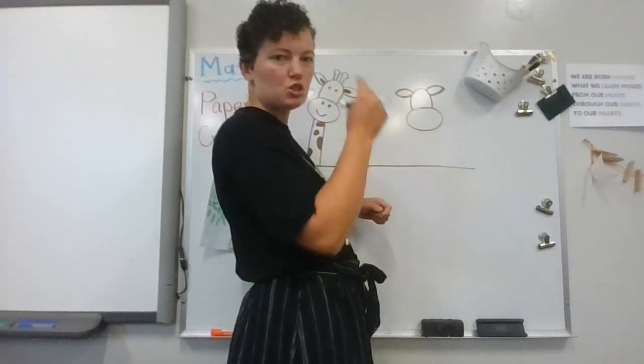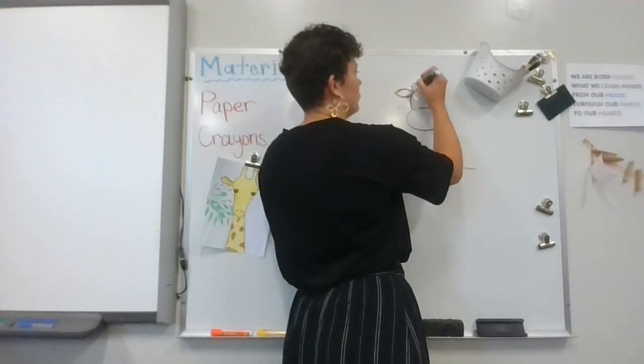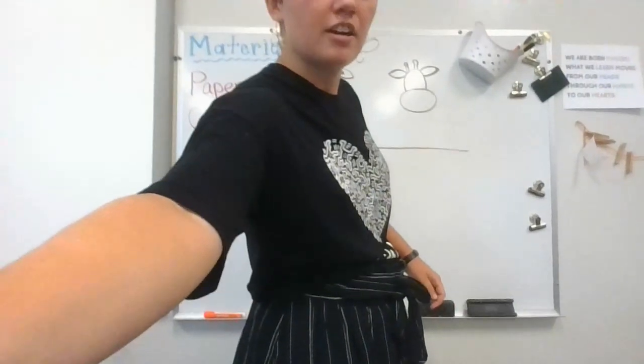Now she needs those two things on top of her head — you're gonna do some lines and then basically a circle on top — so she's got those ossicones. You can see that, okay.